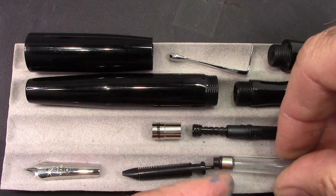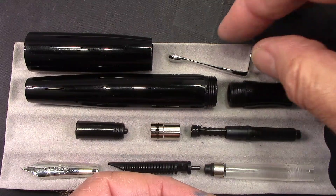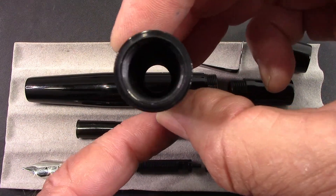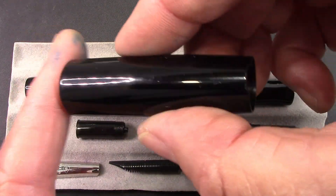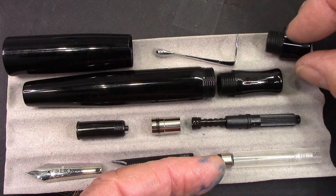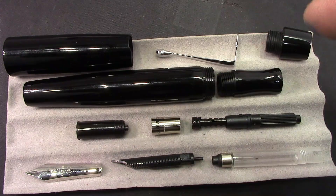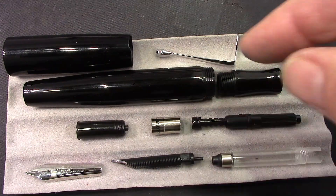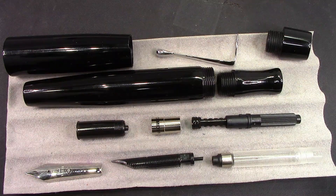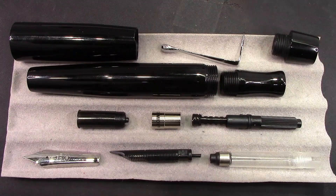I think this is a great secure way of attaching the converter to that nib collar. Everything is very well done — fit and finish is nice. The top finial unscrews easily so the clip can be removed, and if you needed to clean out the inside from any ink, it's easy to do. When I reassemble this, I'll put silicone grease on all of the major threads and silicone grease the converter. I've already cleaned the nib and feed, so we're going to reassemble it, find a suitable ink, and see how that broad nib writes. Stay tuned.